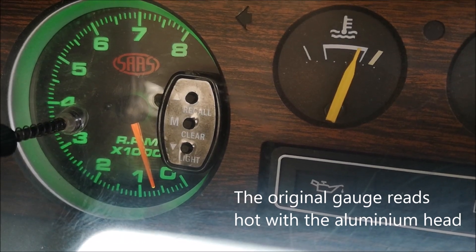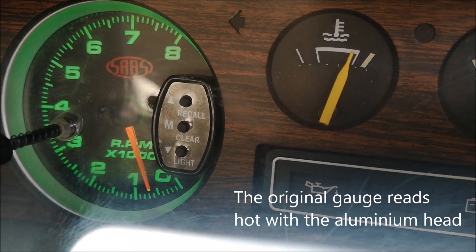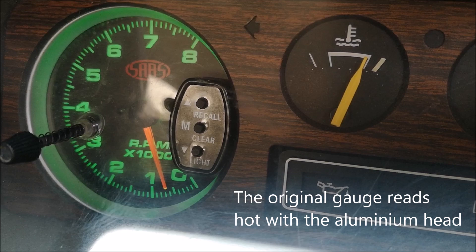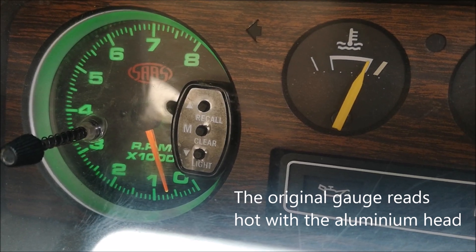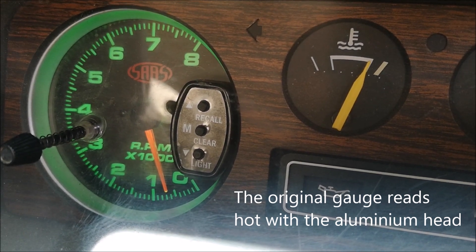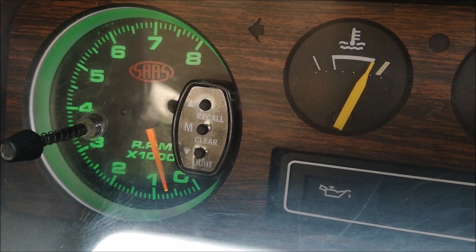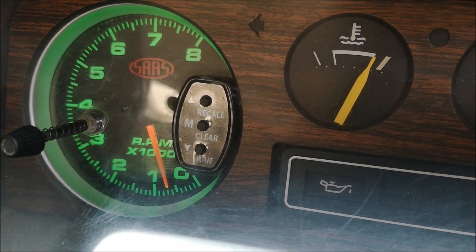You can see in there the SAS gauge — I fit it into the standard dash. She's sitting on about 700 RPM, just idles away absolutely beautifully. Temperature's starting to come up a little bit on the gauge, coming up to about the 60-degree mark.